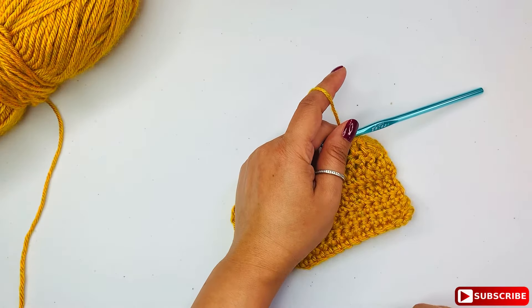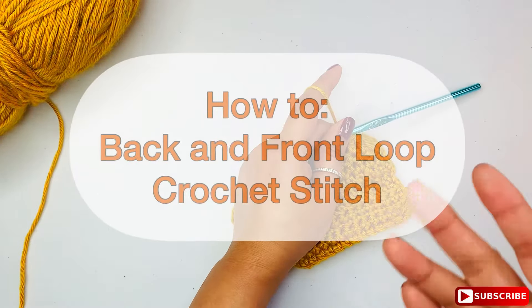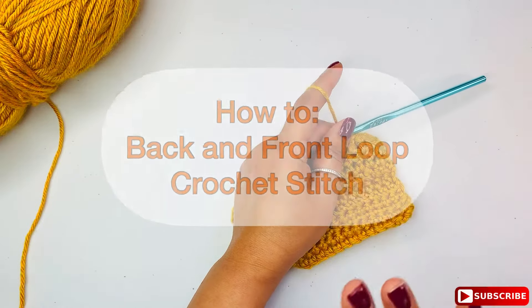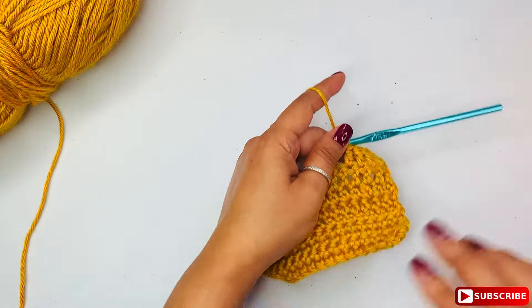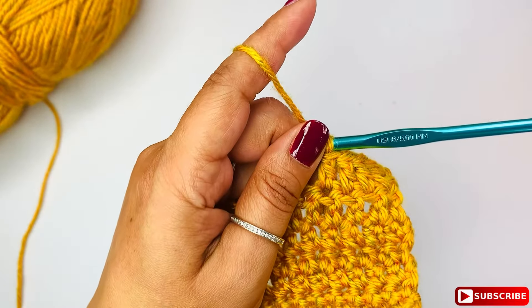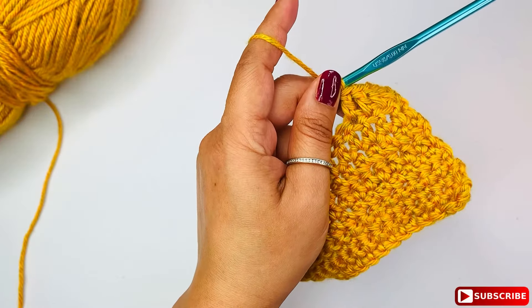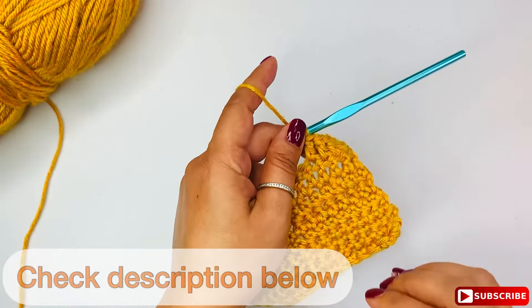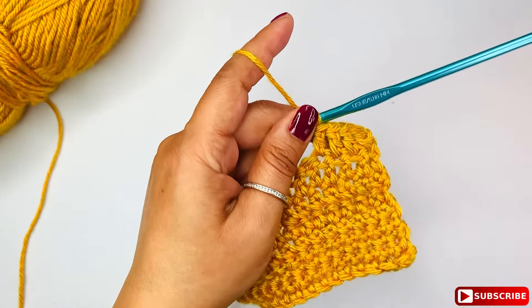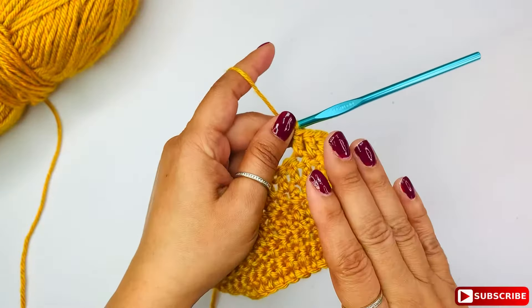Hey guys, welcome back to Lola Loops and Stitches. In this video I'm going to show you how to do back and front loop stitches. It's very easy to do. For demonstration purposes, all I'm using in this video is a crochet hook by Susan Bates and a worsted yarn by Lion Brand Heartland series. You can find all the materials I'm using in this video below in the description.